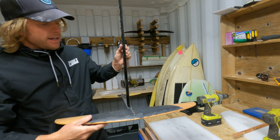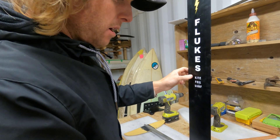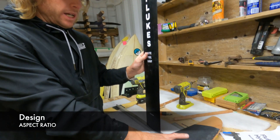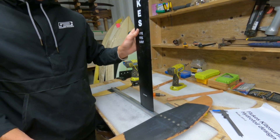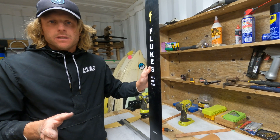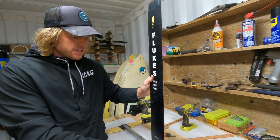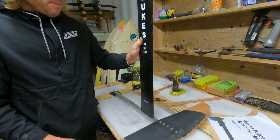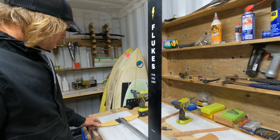One thing I also forgot to mention in the very first video when we were talking about the design is the aspect ratio — the ratio between the chord and the wingspan. Different aspect ratios have different characteristics. You can Google that and decide what sort of aspect ratio you want: high aspect or low aspect. This is a medium aspect, a good all-rounder. That's something you might want to consider.